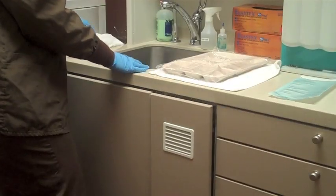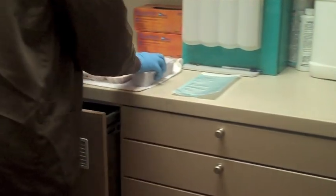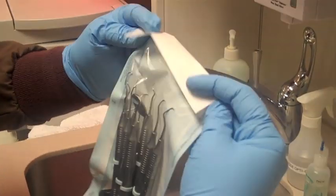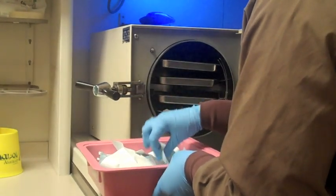Once the drying cycle has been completed, the basket is then removed and the instruments are placed into a sterilization bag. Those instruments, which are in the bags, are now placed into an autoclave, which is the actual sterilizing unit.